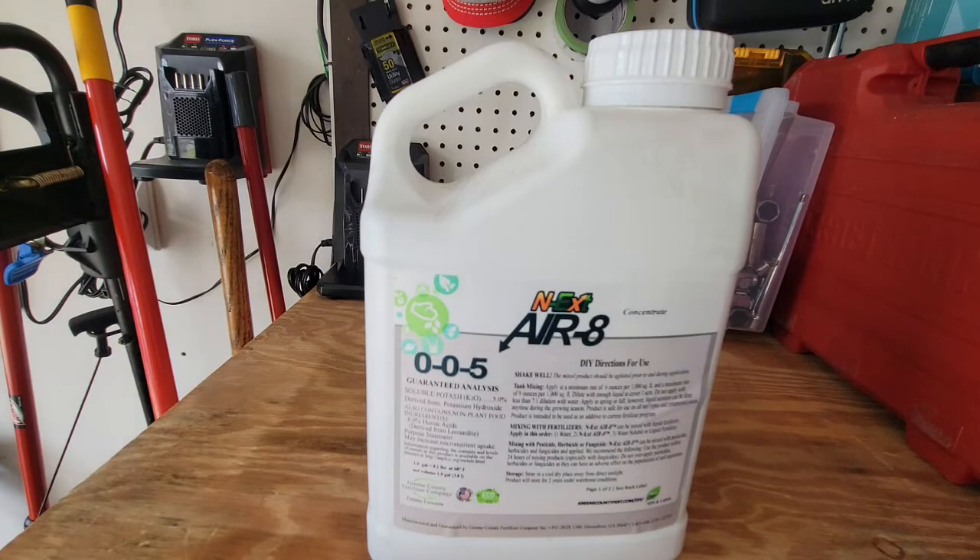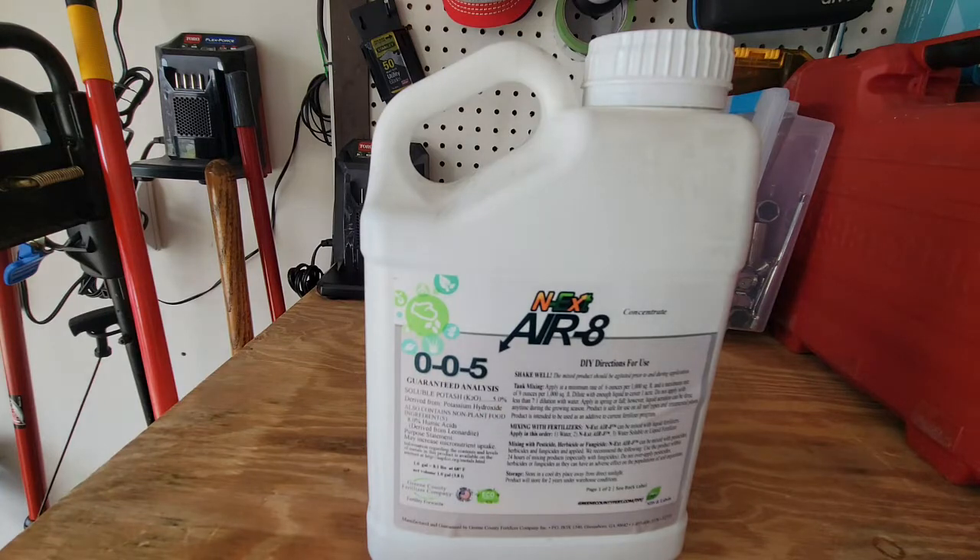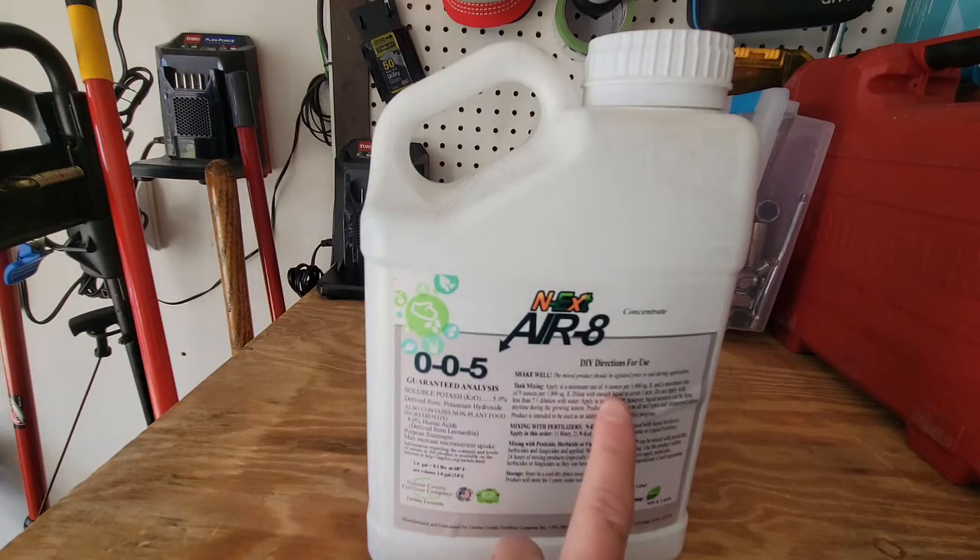I use a liquid aeration product now. I started using the NextAir brand aerate product last year when I switched to the Yard Mastery plan. Prior to that I was using another similar product. Liquid aeration — you basically spray it on; it calls for a minimum rate of six ounces per thousand square feet up to nine ounces if you have really compacted soil. I was skeptical at first, but I can honestly tell you I've been using this stuff for four or five years and I have not core aerated my yard in that time, and I get excellent drainage.